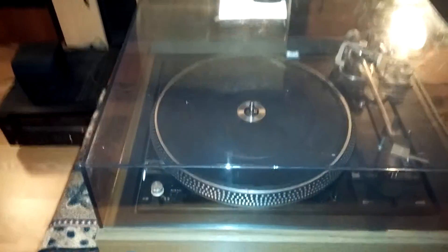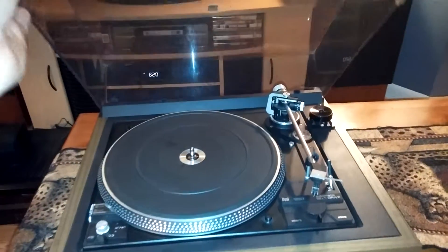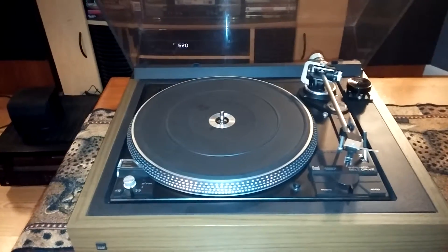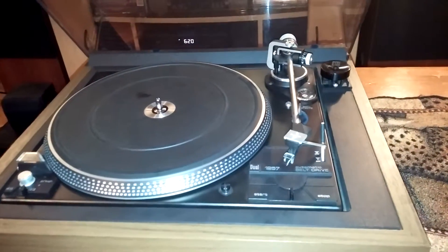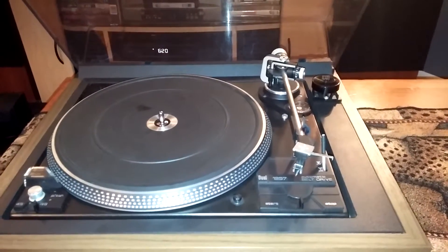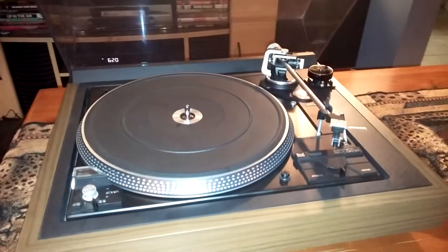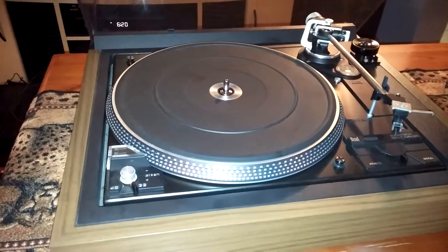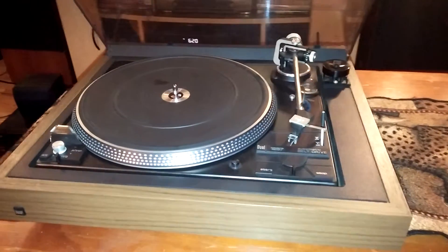However, this turntable has been serviced and is fully operational. The belt is in excellent shape. The cartridge does come with an Ortofon ULM 50E — stylus is in good shape and has a lot of play left on it. The strobe is steady at 33 and 45.